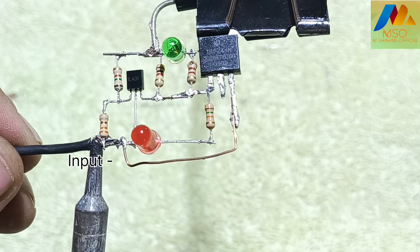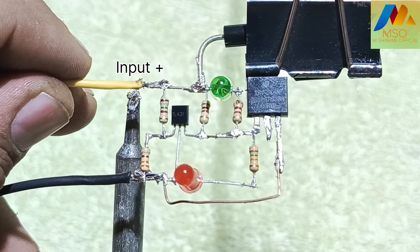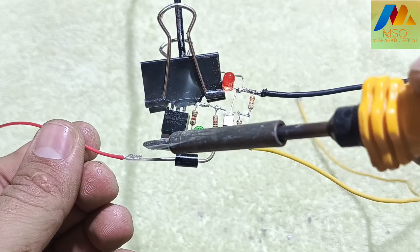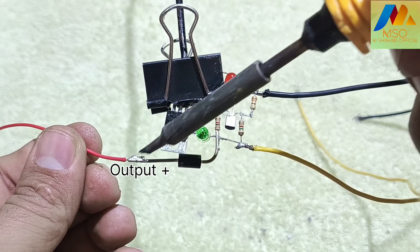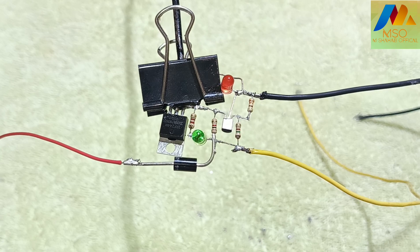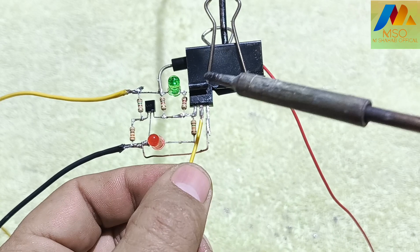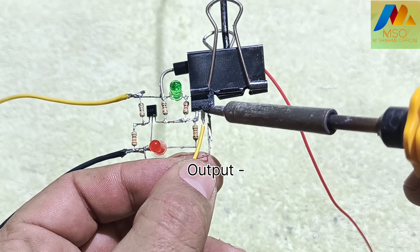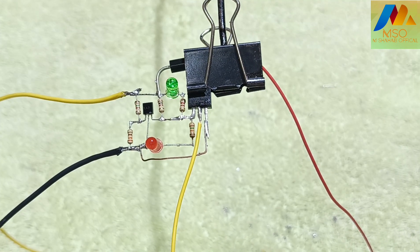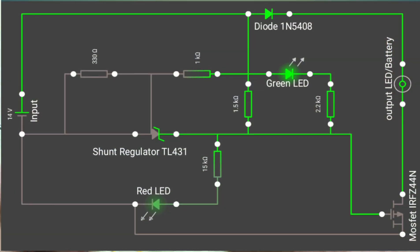Now solder the input negative wire here, and also solder the input positive wire here. Solder the output positive wire on the 1N5408 diode cathode pin, and solder the output negative wire on the MOSFET drain pin like this. Here is the circuit diagram of this project — if you want to download it, the link is available in the description.